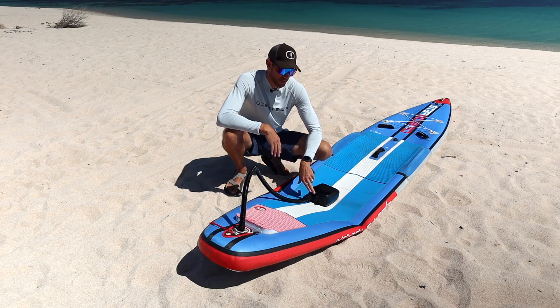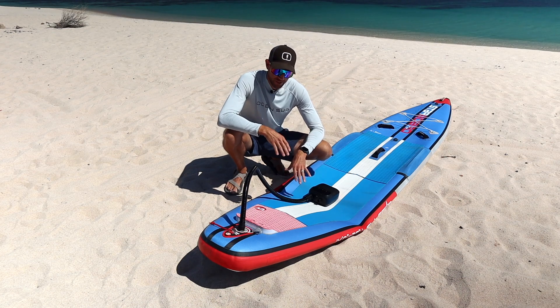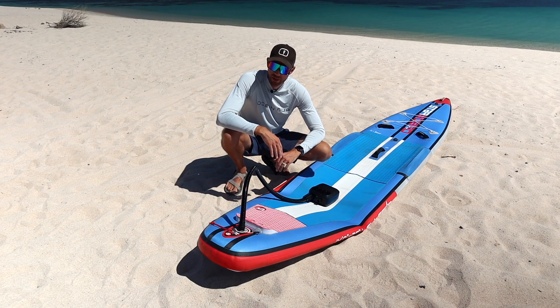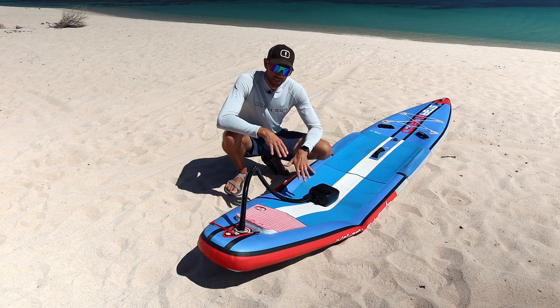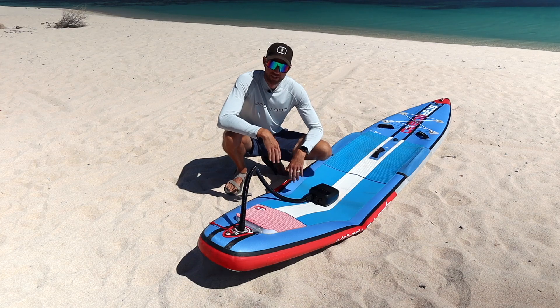Another super nice feature about this paddle board pump is that it will automatically turn off once it reaches your desired pressure. So once you start the pump and it starts inflating your paddle board, you can go and get the rest of your stuff ready. Maybe you're at the beach for the day and you can set up your shade — no need to keep an eye on it, because once it reaches your desired pressure it automatically turns off and you'll be ready to go.